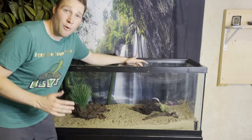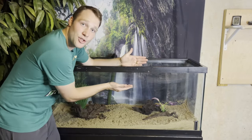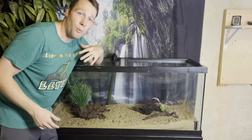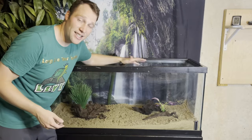Now I want to start filling up the tank with water. I'm going to fill it to about seven inches from the top of the black trim. I'll explain why I'm only filling it to that level when we start setting up the basking area.